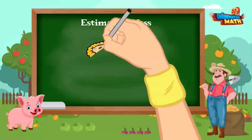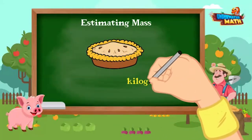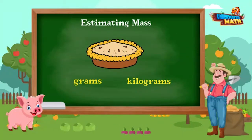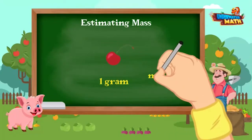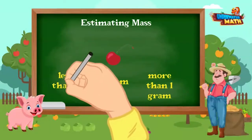Let's practice estimating mass now. I have here this delicious apple pie. What unit would I measure in, Farmer Willie? You would measure in kilograms, since the apple pie is about the size of a book and a book is about one kilogram. What about this cherry — is its mass about one gram, more than one gram, or less than one gram?